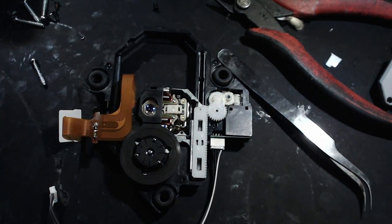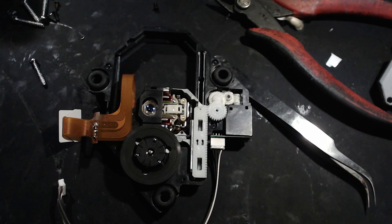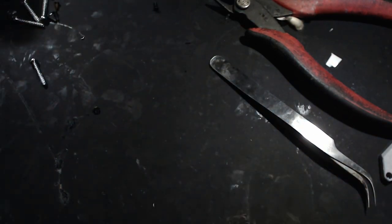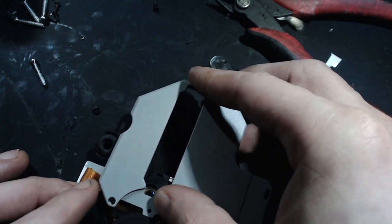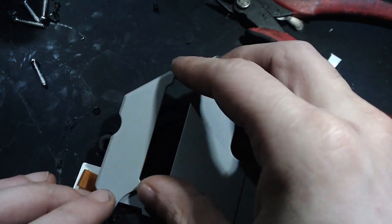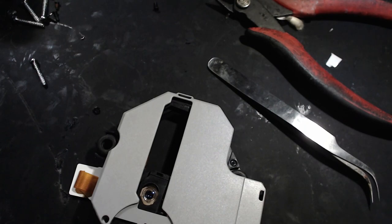Anyway, leave a like, and if you've got other issues on your PS1 you want a fix for, let me know. I come across lots of broken ones all the time — I fix them up and flip them, so I'm bound to run into all sorts of issues. Let me know in the comments below if there's a certain fix you're looking for a guide on. Signing out — bye!